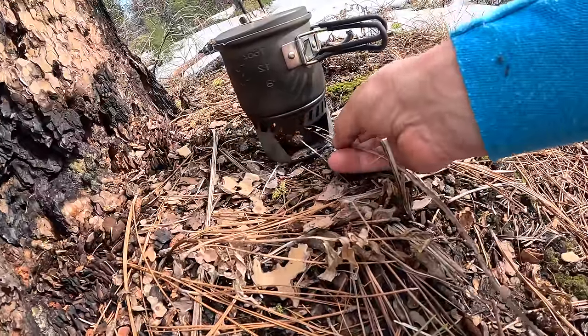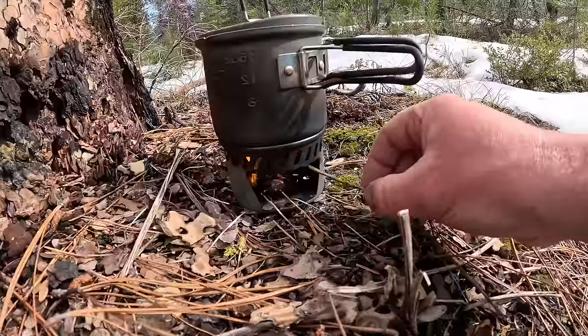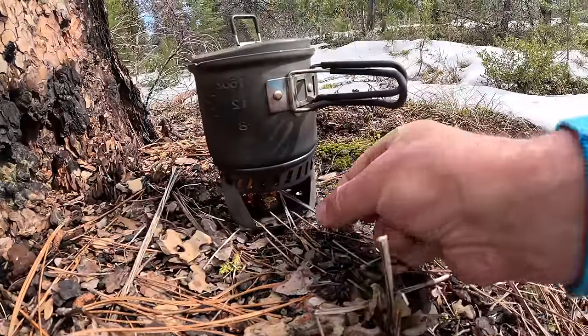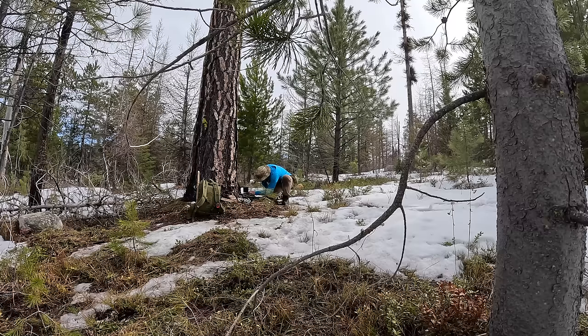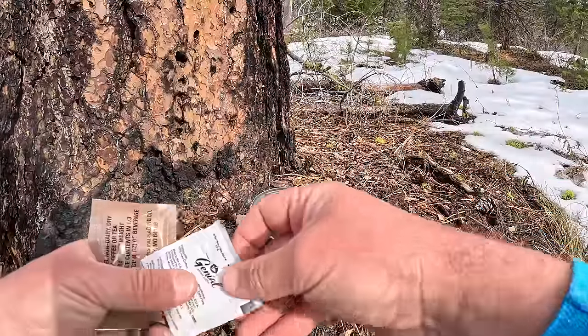We can throw in some dry twigs into the solid fuel stove so we can conserve those hexamine tablets. Always good to have extra fuel on hand - that's one of the benefits of these little solid fuel stoves. You can really throw anything flammable in there. Look at this - we have a boiling pot of water.